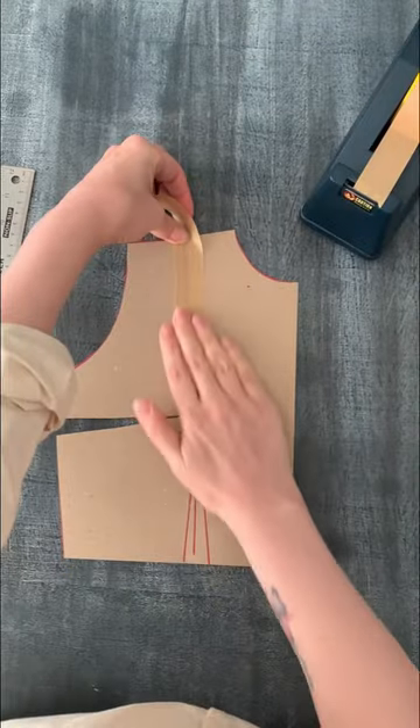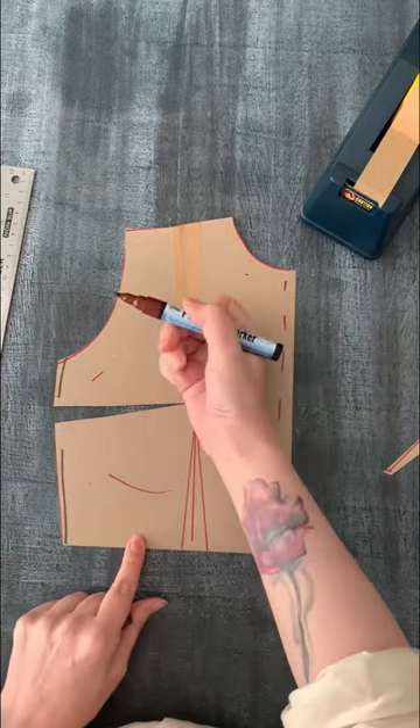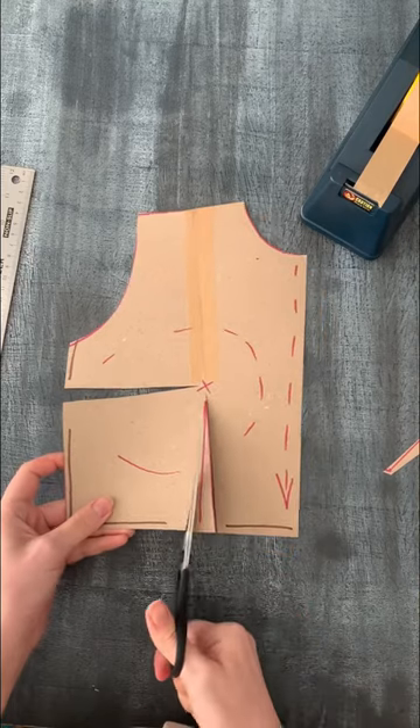Now, you need to make the breast area bigger without changing the length of your side seam or losing the waist. You want to add a bit more length to the center front and some extra volume to allow for your bigger boobs to fit in.